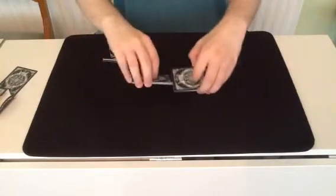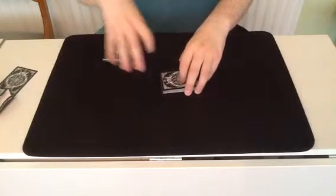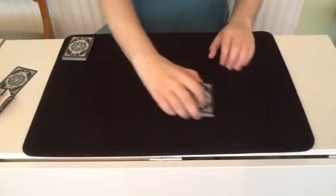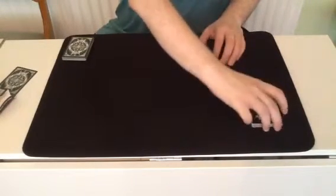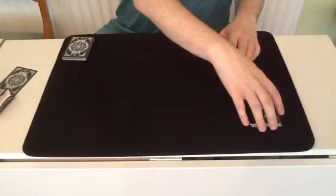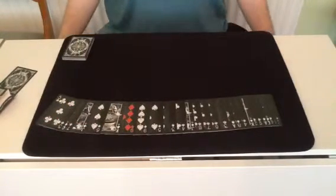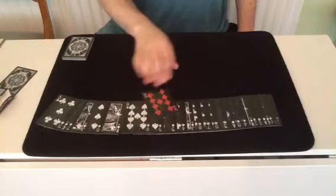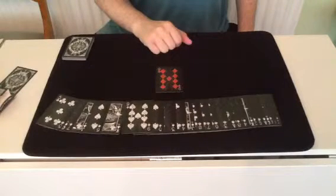And maybe a shuffle as well. I don't know what the card is. But however, I'm going to take a guess — I'm saying it's the only red one there. Intriguing, isn't it?